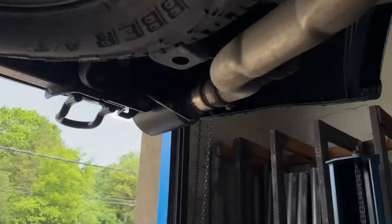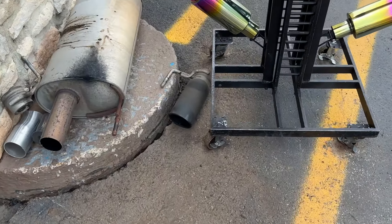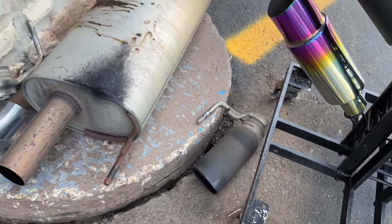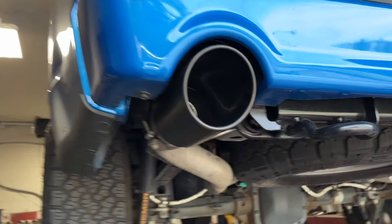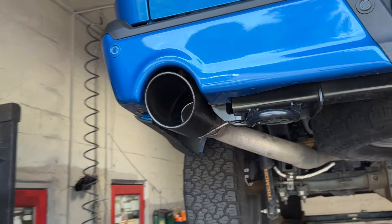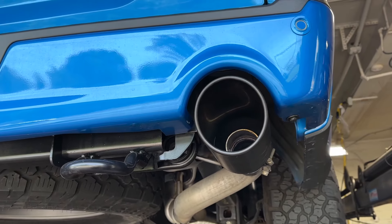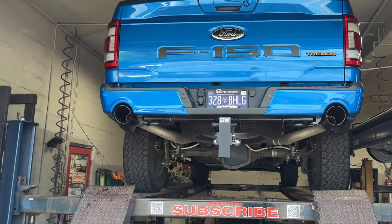Muffler deleted, everything deleted. These Tremors come with three inch tail pipes like the Raptors, as you can see on each side there and there, so we left those on — they're perfect. The only thing we did is took off those tiny three and a half inch tips and replaced them with massive five inch tips to complete the look. It just looks a lot cleaner, a lot nicer, and it really fits the truck.